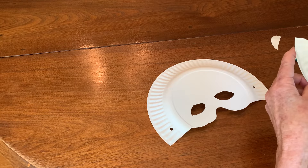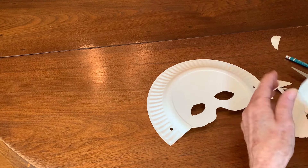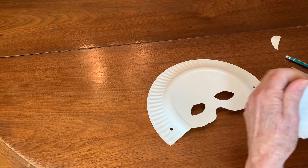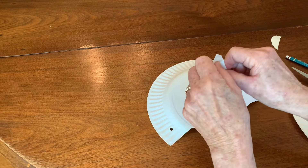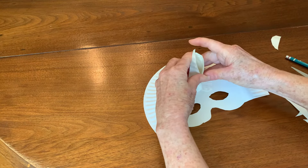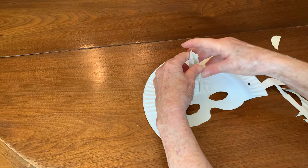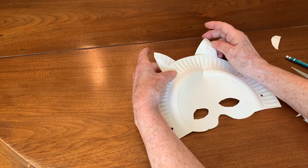If you put them together and fringe the bottom so that it can have something to glue down, you could have a unicorn horn. Or if you have the round parts of it, you can have short tips for horns.